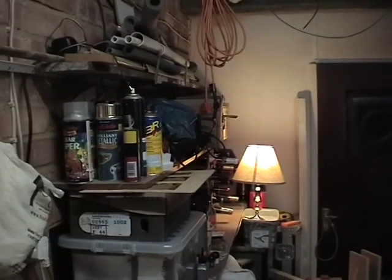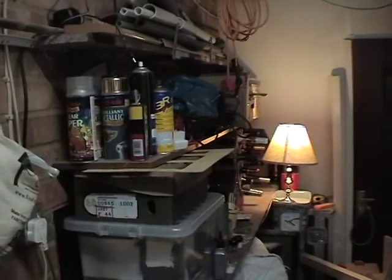Here we are in the garage. I've just started construction for my first ever jib camera crane type thing.